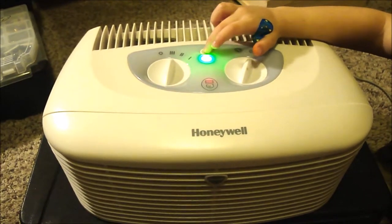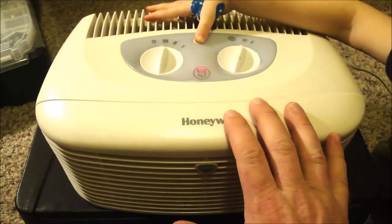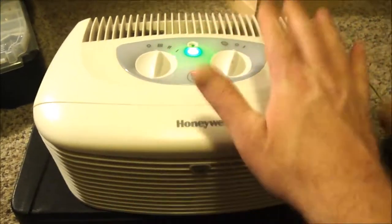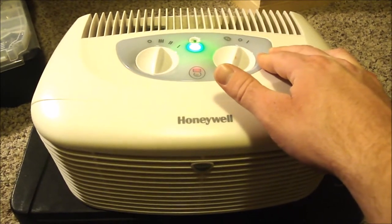Does it pull air? Yeah, I guess it does. I already made sure it wasn't because the filters were clogged, so we're going to have to tear into it. See if there's a lot of dirt buildup inside, and also oil the squirrel cage fan that's blowing the air out.